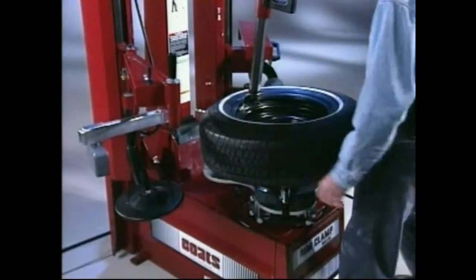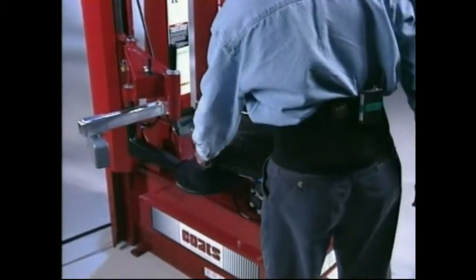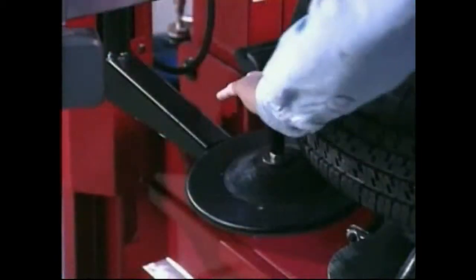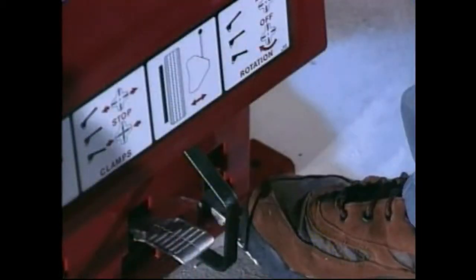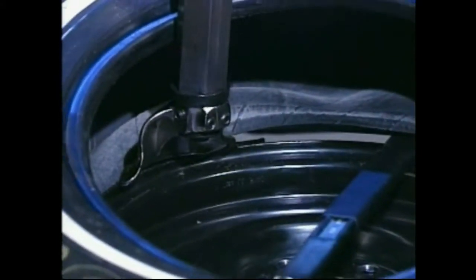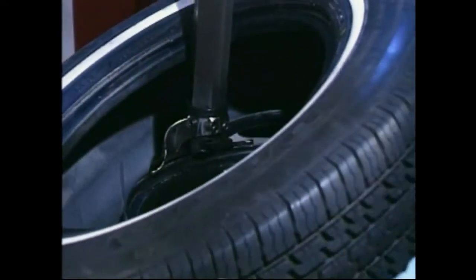If the tire is large, wide or has become stuck on the lower part of the rim, the left hand and right hand lower helper discs may be used to unstick and raise the tire so it's easier to work. Swing the helper discs out of the way to complete demounting. Depress the tabletop pedal to rotate the wheel; the mount/demount head will guide the bead up and over the edge of the wheel. Continue rotation until the lower bead is demounted. The helper discs should be removed during rotation.